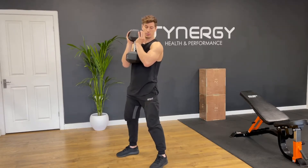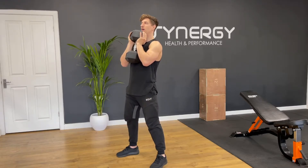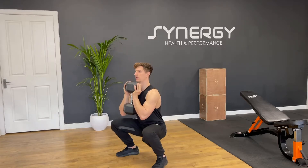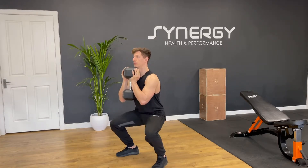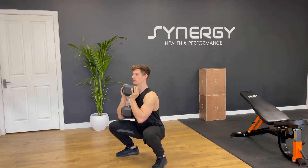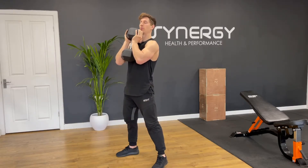Keep your elbows in tight and chest up high. I like to think: hips go down low, dumbbell stays up high — that stops you from leaning forwards. The dumbbell acts like a counterweight, meaning you should be able to be more upright than in a back squat.